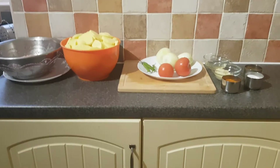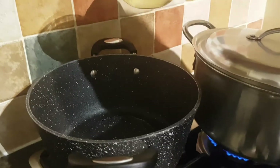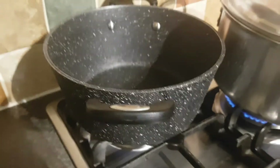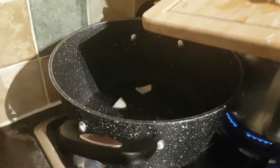Hi guys, welcome back to our channel. Today my mom will be making shepherd's pie. First, you need to put three tablespoons of oil, put it on a low heat and let the oil warm up. Now put three medium onions in.